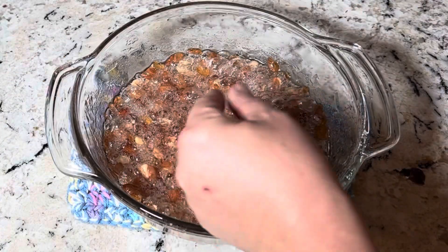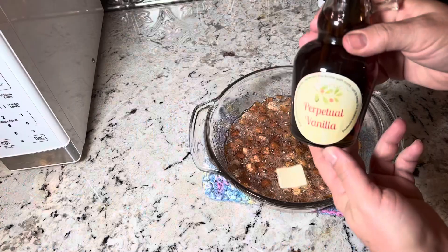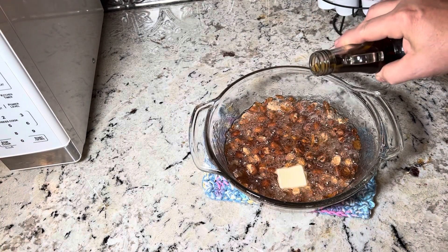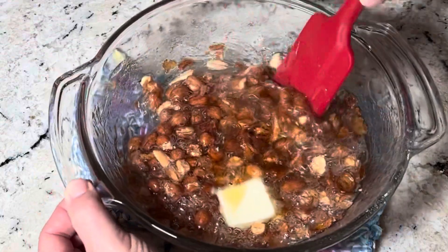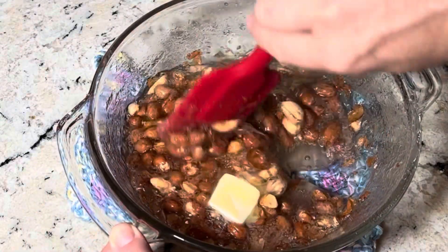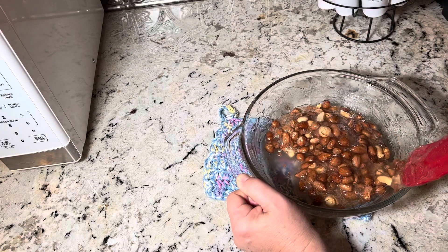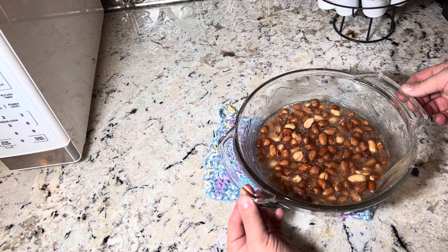We're now gonna add one teaspoon of butter and one teaspoon of vanilla extract. Stir well, then back in the microwave for one more minute.